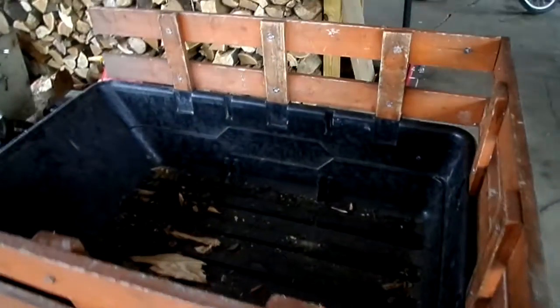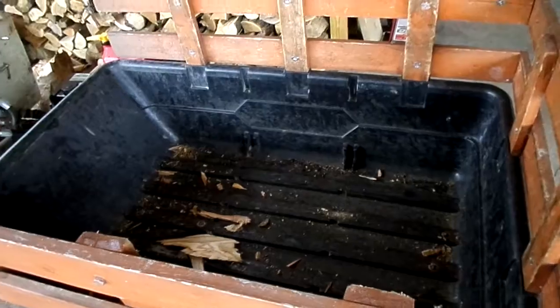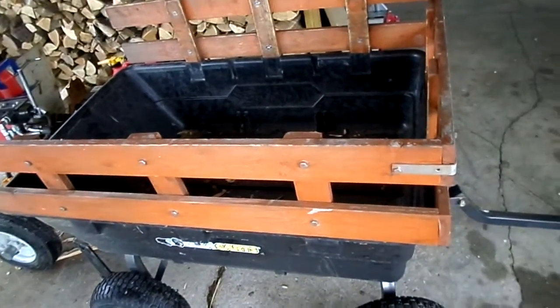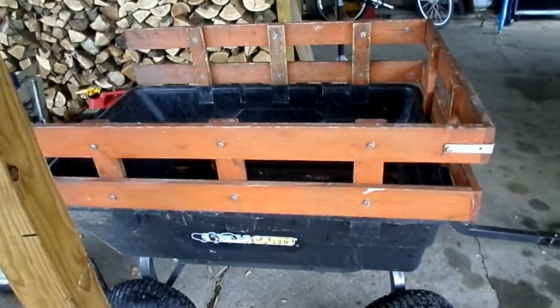Like I said, I think I mentioned in another video — the gorilla cart holds right at exactly a third of a face cord if you stack it up to the top of those supports. So it's a lot in one haul.